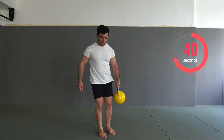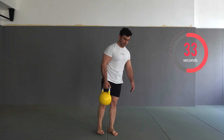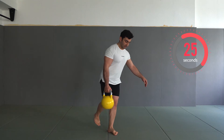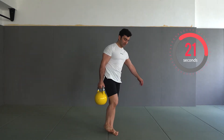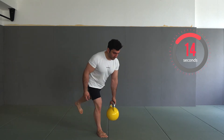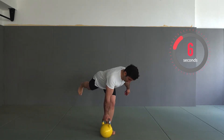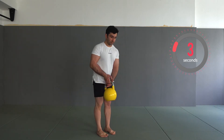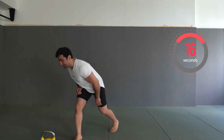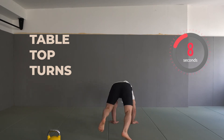Single leg Romanian deadlift — switch your hand, again single leg Romanian deadlift, and switch your hand. 20 seconds to go. Three, two, one — have a rest.